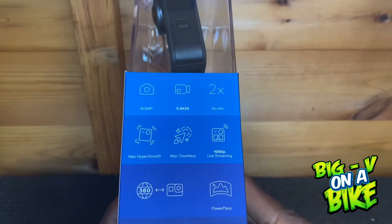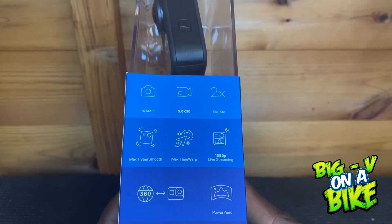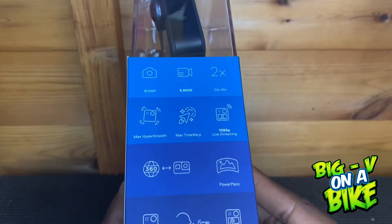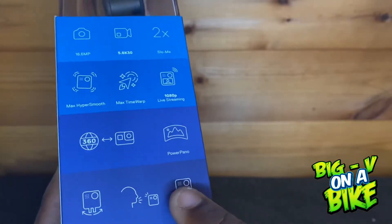It's 16.6 megapixels, 5.6K 30fps video, two times slow motion, HyperSmooth Max stabilization, Max TimeWarp, 1080p live streaming, and of course 360 with a power panel. It also has voice activation and a touchscreen on the back.